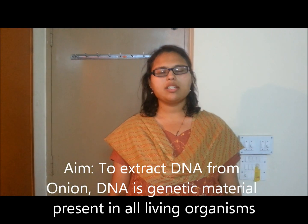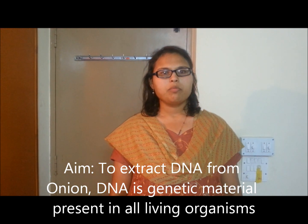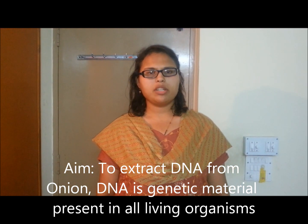The aim of this experiment is to extract DNA from onion. Before we proceed with this experiment we should know what DNA is. The full form of DNA is deoxyribonucleic acid.